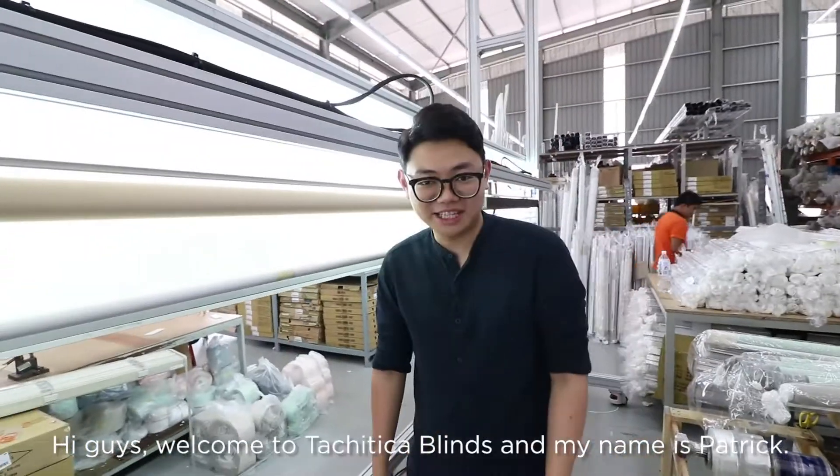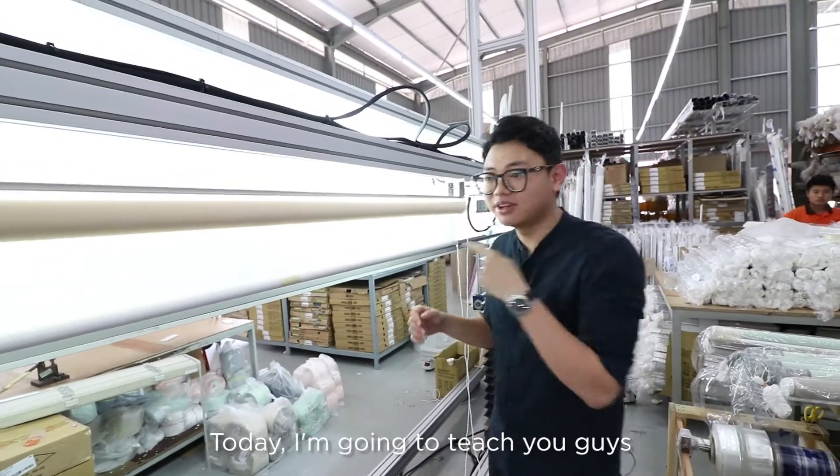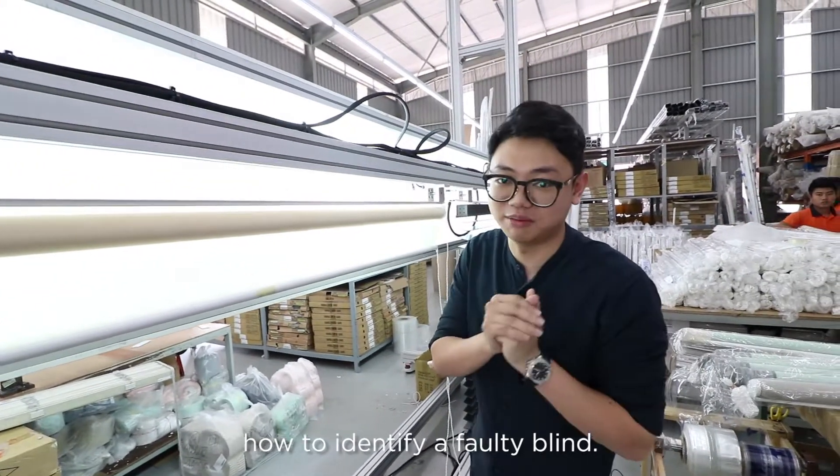Hi guys, welcome to Touch Your Take Up Blinds and my name is Patrick. Today I'm gonna teach you guys how to identify a faulty blind.